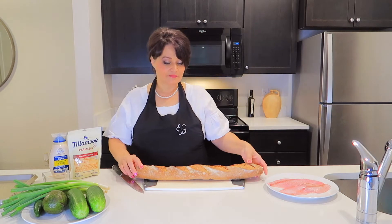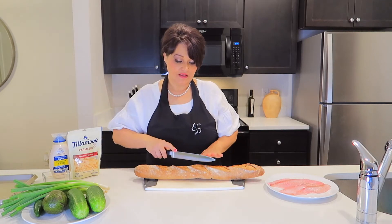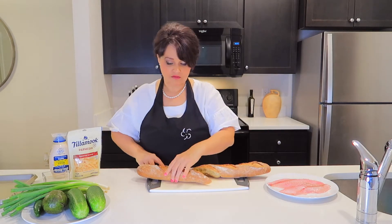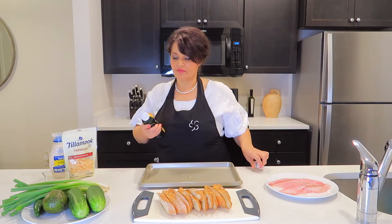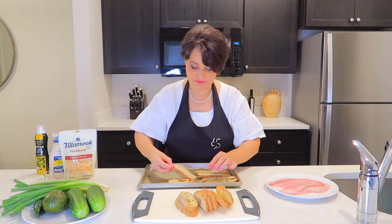Let's begin. Take bagged bread. It's very important how you cut that bread — you have to cut into very long pieces, start like this and then it makes long pieces like this. I take a baking pan and spray with olive oil spray and put these pieces on the pan.